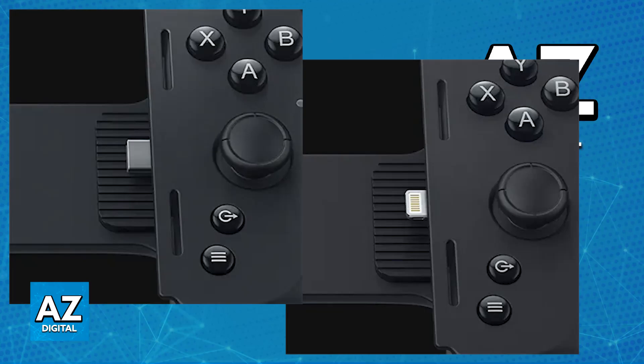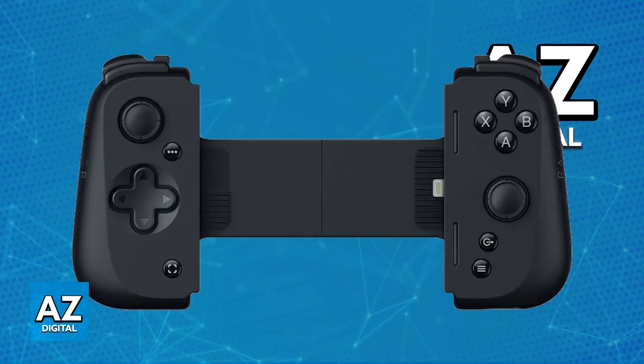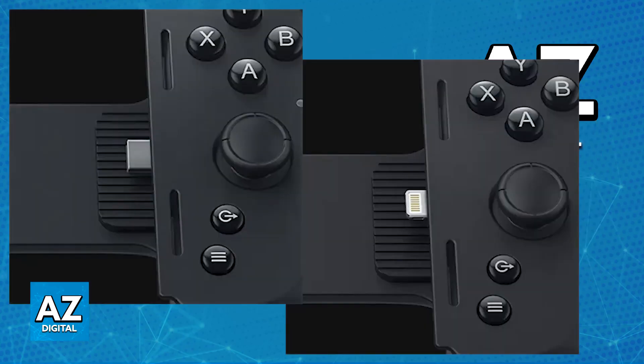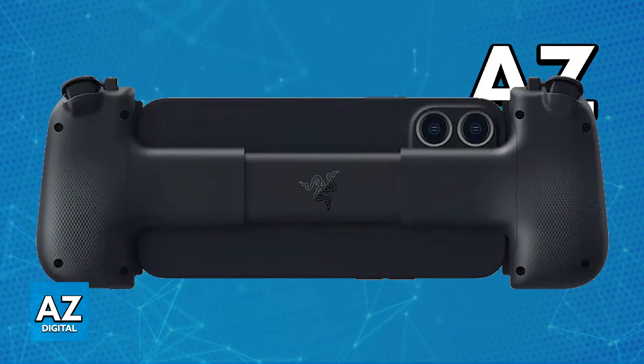As long as you have one that is compatible, using it is as straightforward as possible. All that you have to do is open the Razer Kishi V2 — there are going to be small latches on the back. Press those to spread the controller arms apart and you will be able to extend it. Now plug in your iPhone. With the Razer Kishi V2 extended, plug the iPhone into the lightning connector or the USB-C connector, and afterwards you will be able to secure it by closing down the arms on the controller.